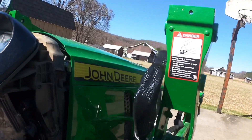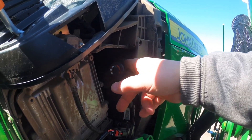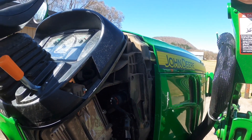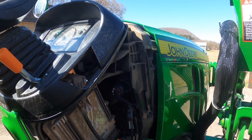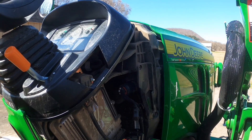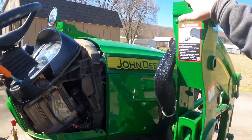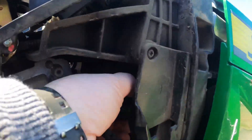Honestly, that was 15 minutes of my life I'll never get back. You take the cowling off and right there is the service port - if you took this in with a check engine service indicator, whatever you want to call it, if you took this to your dealer, they're going to plug into that and they are going to read the ECM, read the codes, see what the problem is. It literally just plugs in right there.